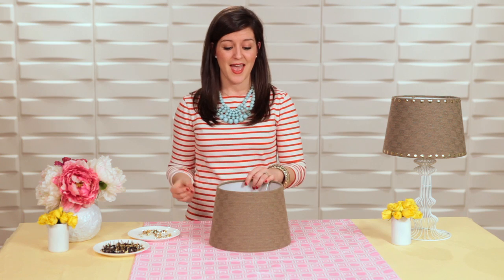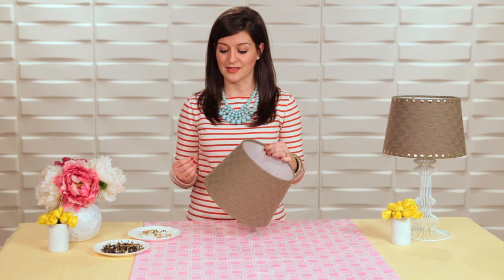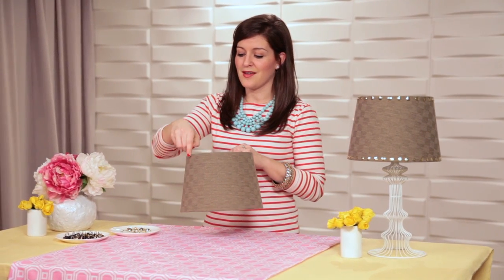I've picked up thumbtacks from the hardware store, but most people have these in their home. And you could buy a new lampshade or you could update one you already own — totally up to you. So I'm gonna start by just poking these into the border of my lampshade. I'm just gonna do a little embellishment on the top and on the bottom.